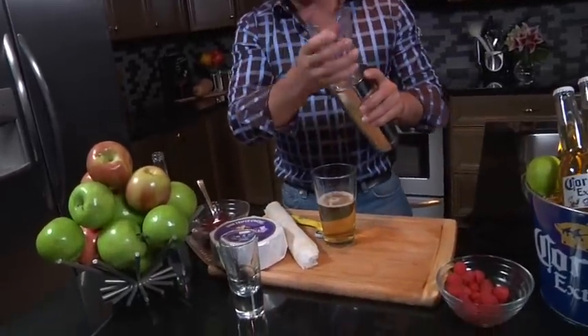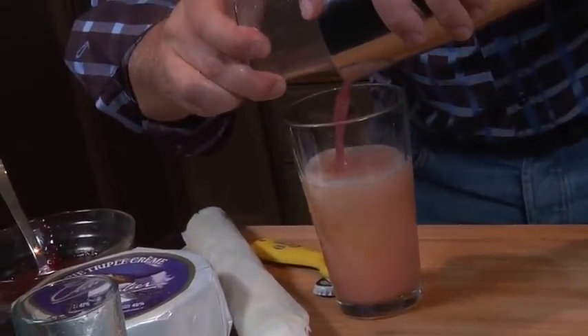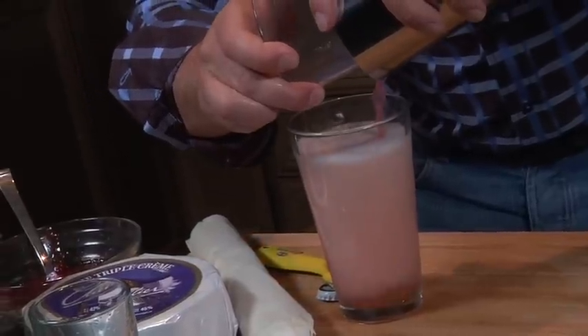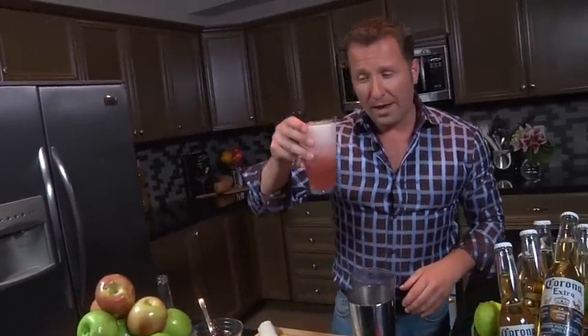Next we're gonna strain them out using the butt of the glass so we get those great chunks of raspberry. And look at that color. The citric acid from the raspberries acts like the lime that you would normally put in your Corona Extra and it produces a beautiful head and an amazing aroma.